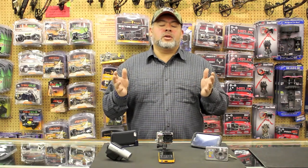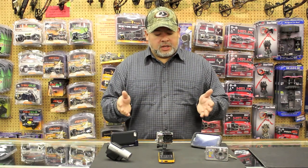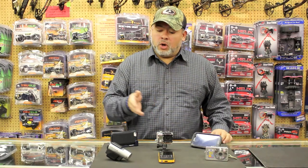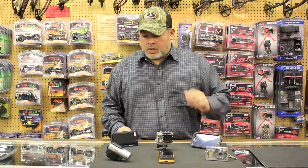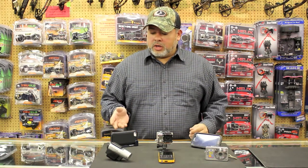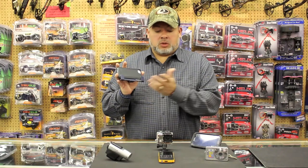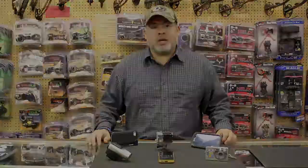I want to talk to you a little bit about the different cameras that you can use with your Personal Camera Buddy. As you can see, we have an array of cameras including action cameras — from the GoPro, to the Contour, to your digital camera, even small pocket cameras, as well as smartphones whether it be the Droid or the iPhone. For cell phones, all you need is a tripod mount, sold separately. With all these cameras you have a different array to choose from and they're all going to fit on your Personal Camera Buddy.